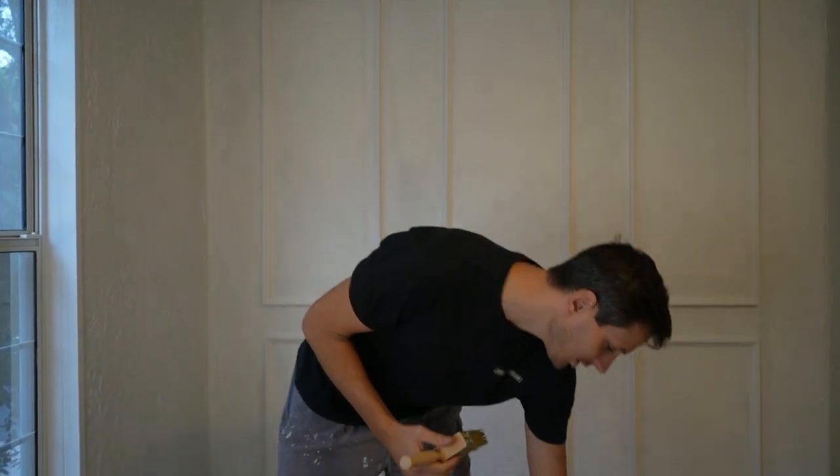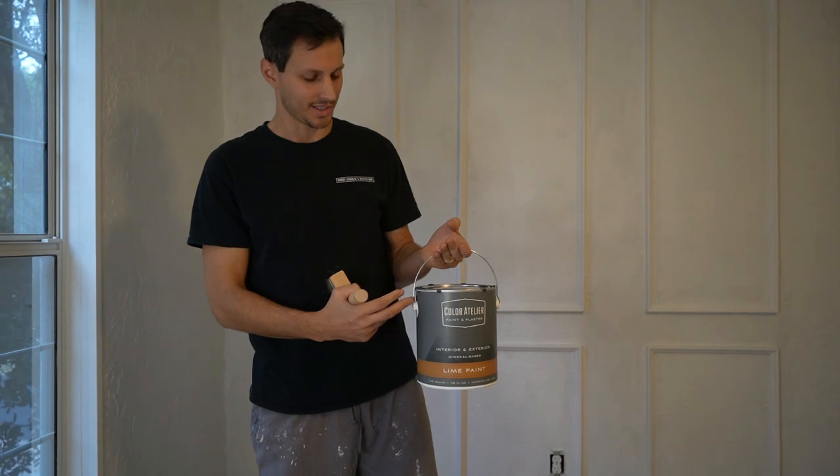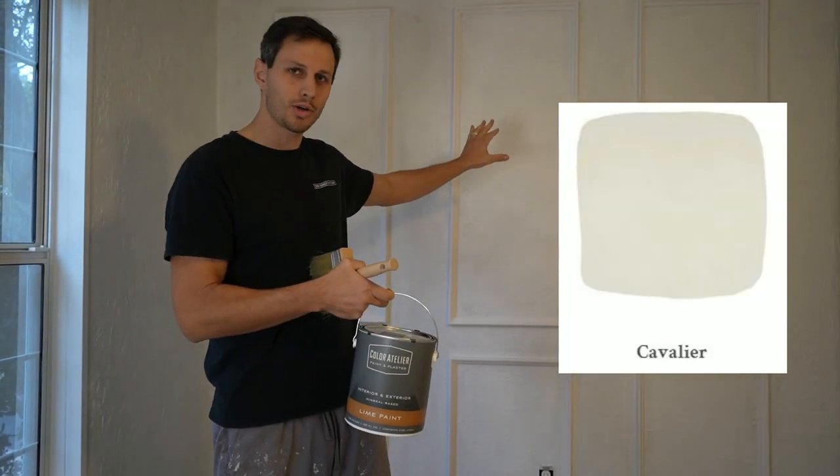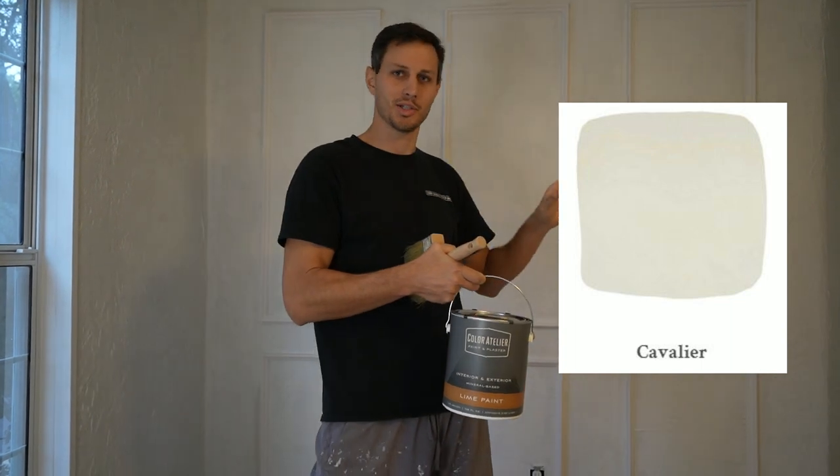For this we chose the color Cavalier by The Color Atelier. It's a nice warmer, beige-y tone that we hope is going to look great on these walls and contrast with the green that we chose for the nook.